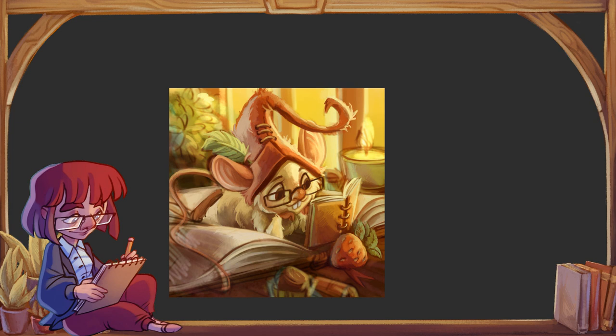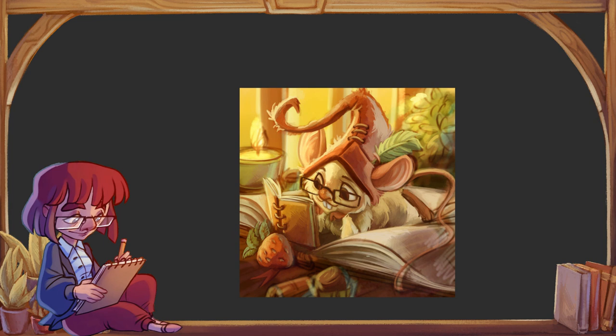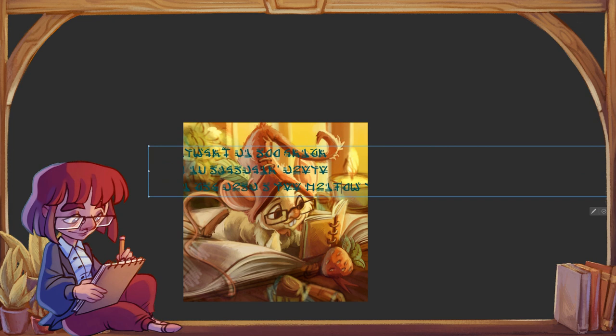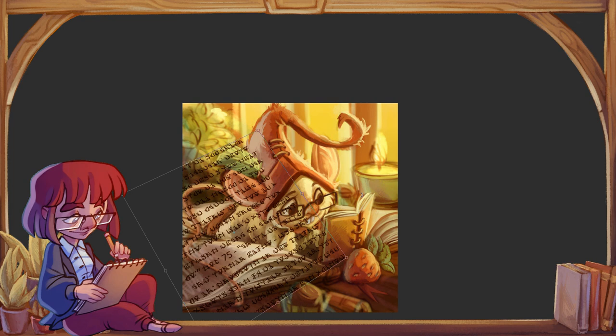O jednej rzeczy trzeba pamiętać — jeżeli coś powiększamy za pomocą transformacji, to pojawią nam się piksele. To można robić na etapie szkicu, ale jeżeli mamy już gotowy rysunek i chcemy jakiś element powiększyć, trzeba z tym bardzo ostrożnie, bo może wyjść bardzo zniekształcona jakość i pojawią się brzydkie pikselowe obramówki. Przy pomniejszaniu aż takiego problemu nie ma.